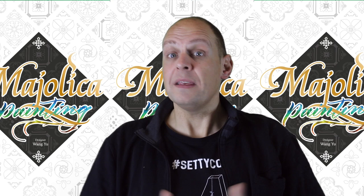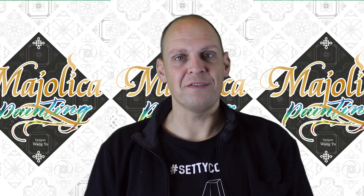Once the card deck is empty, the game is over and you add the points for each scoring category to see who is the winner of Majolica Painting.